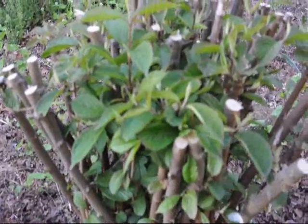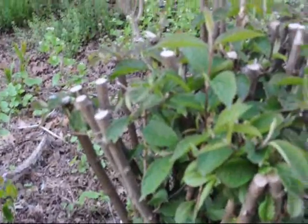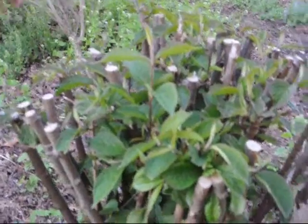One thing you can notice is that they all are coming out with new leaves. You can see real hard cuts on them. Viburnums can take some real nasty cut pruning before they die. But one thing that is obvious is that right now they should be flowering, but they have very few flowers.